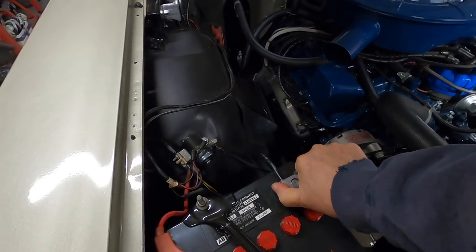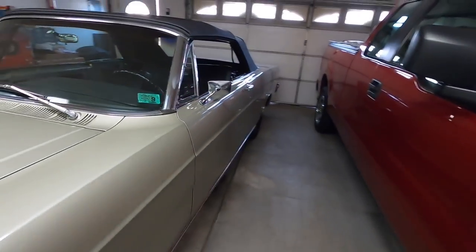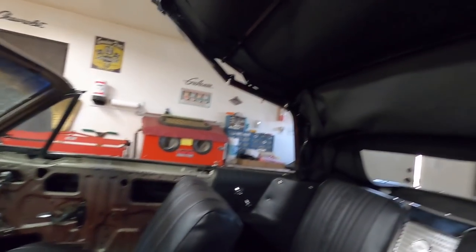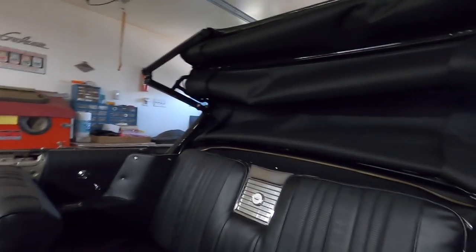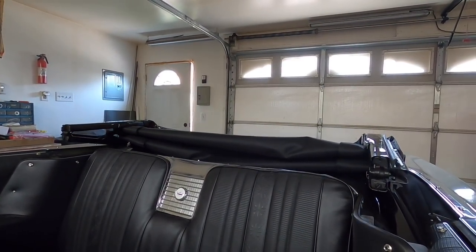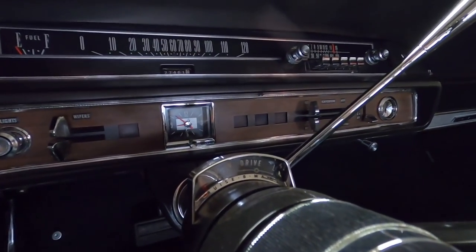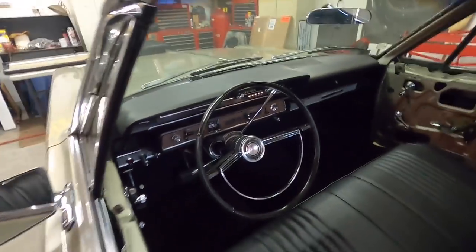I'll cut the battery here and run it down — it just makes life easier when the top's not up, especially doing that stuff. There we go, now I can have plenty of room. Every time I hook up the battery the clock starts running — it's running right now, it just wound. There we go, we'll get going here.